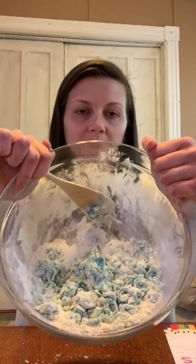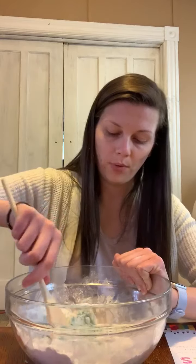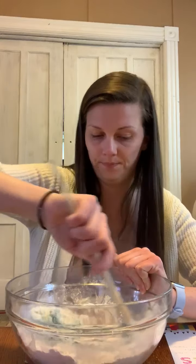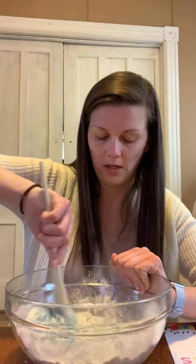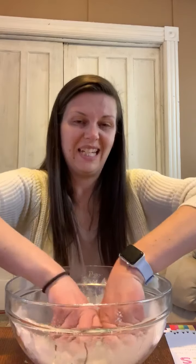It should start looking something like that — see how it looks kind of doughy? Just keep mixing and then at one point we're going to put our hands in it. I think it's time to use our hands. Go ahead and roll up your sleeves if you have them on, and start putting your hands in and start kneading.